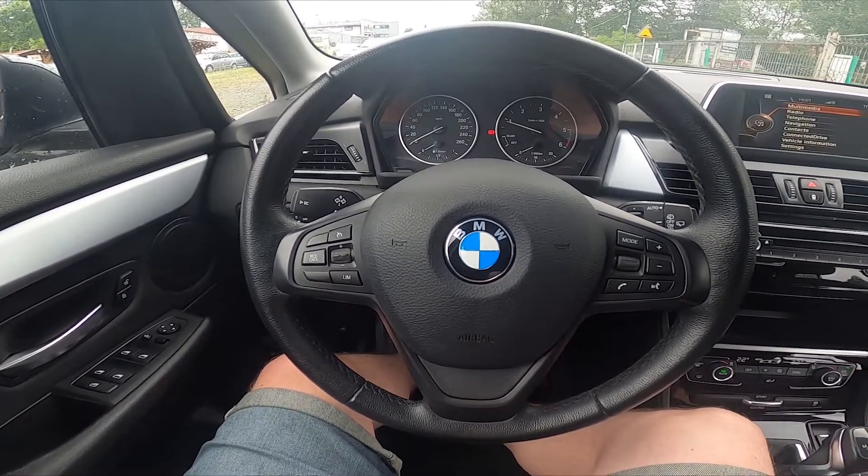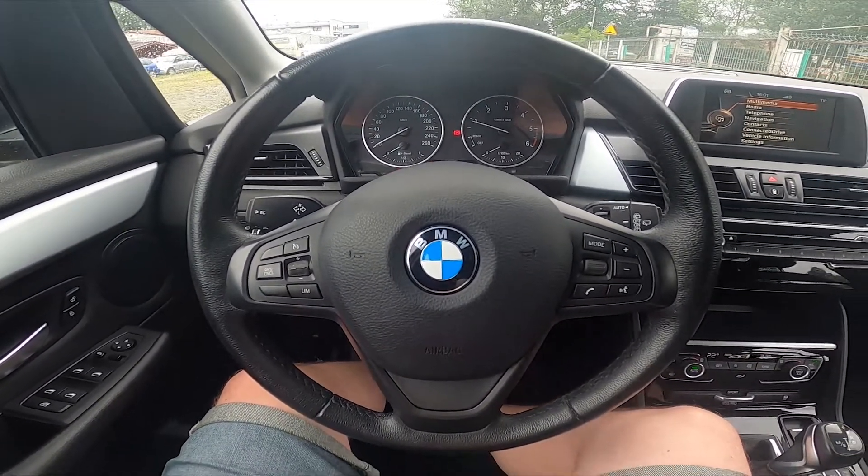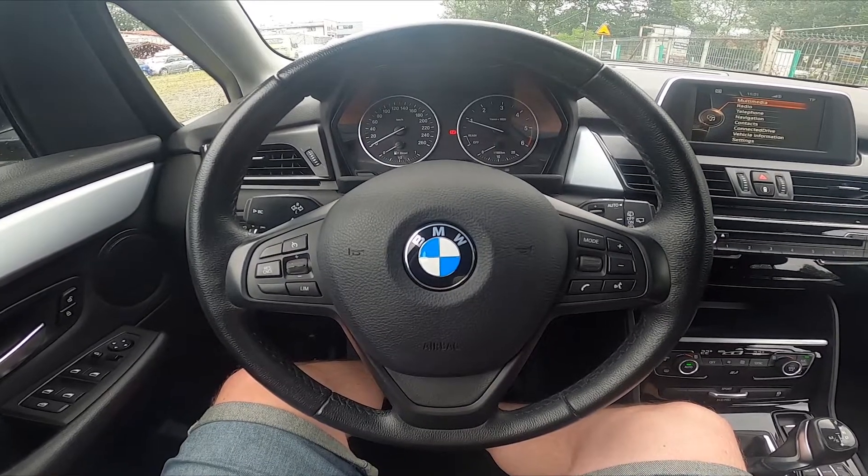Hello, today I'm in BMW Series 2. In this video I'll show you how to manage the electric gearbox.